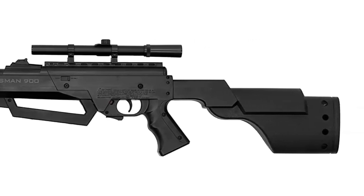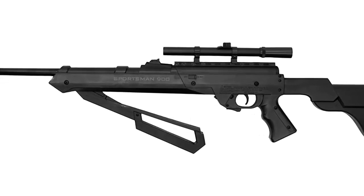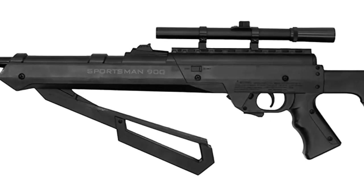Order yours today and get outside and experience the fun. The drop stock is designed for comfort and good line of sight when shouldering the rifle. The Sportsman is a reliable design built for consistent performance, and the pump arm was easy to operate.